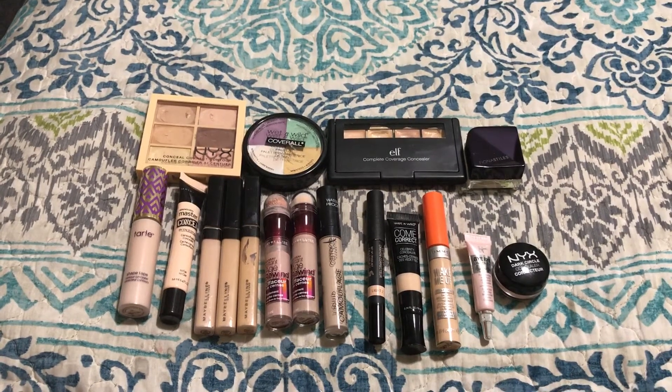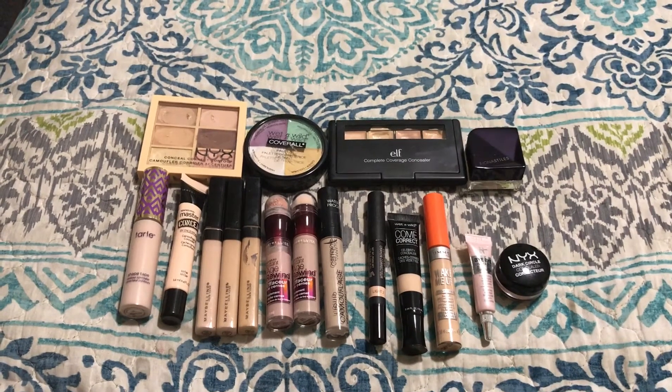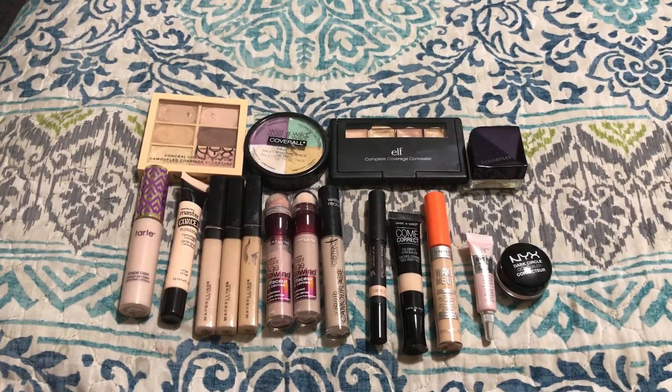Hi everyone! Welcome back to my channel. In today's video, I'm going to be going through and decluttering all of my concealers. So let's go ahead and get started.